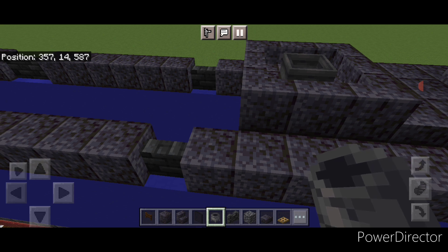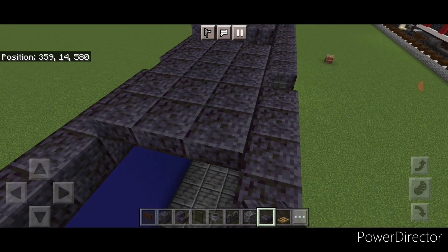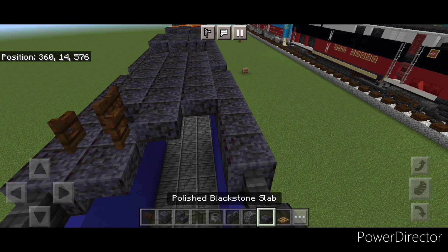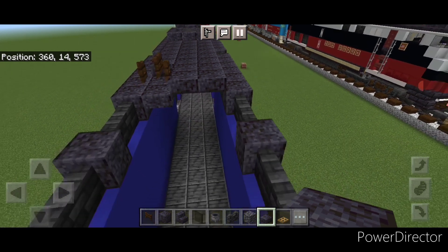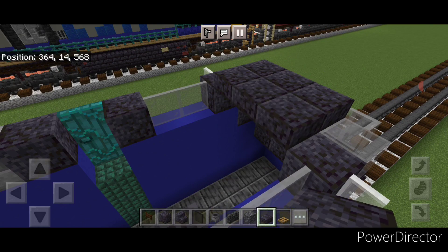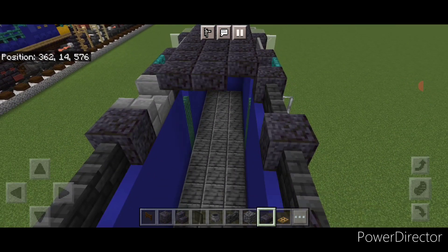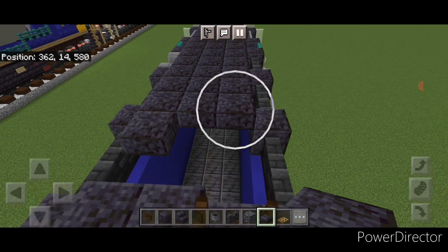In front of that go three wide in the middle with polished blackstone slabs and extend it forward so it's six blocks long — a three by six. In front of this come one hitbox down on this side and put two here. This is where the horn goes — put a fence gate here and open one in front of it. Over here go up a hitbox and a two by two of slabs. Come up front and on top of this windshield put three slabs across, another row of three, then two on this side. Put two polished blackstone stairs going this way and two slabs. Then fill all the rest three wide in the middle with polished blackstone slabs and bring it back to complete the whole roof.